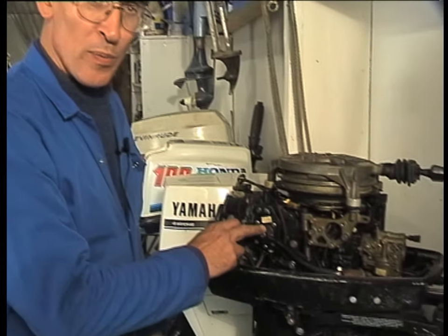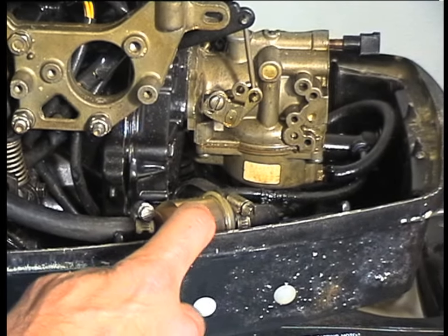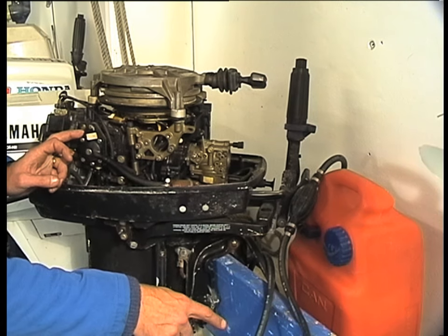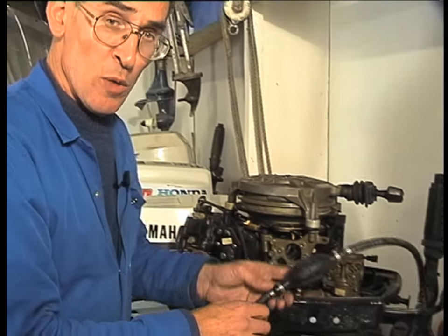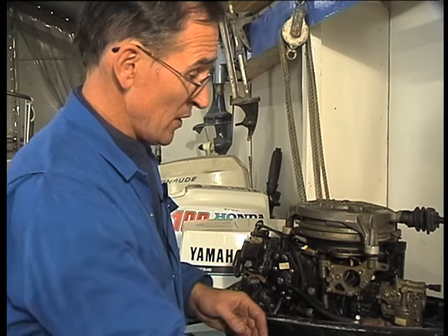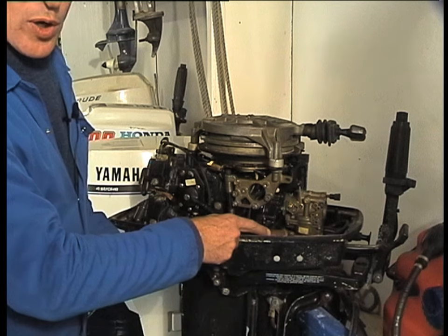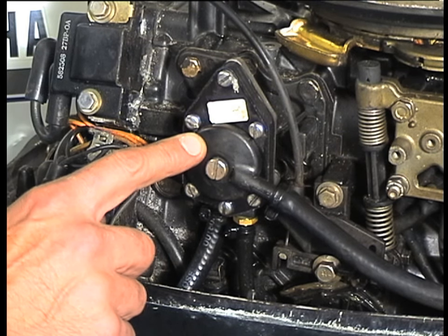Number two on our list is the fuel system. Outboard motors have a fuel pump, several fuel hoses, a fuel filter, one or more carburetors or a fuel injection system, an external fuel hose leading to the fuel tank with a bulb in it, and the fuel tank itself. The most common faults are fuel bulbs starting to age and crack, fuel hoses splitting, carburetors having many small components that can fail, filters blocking up with bacteria especially in two-stroke outboards, and the fuel pump diaphragms splitting or cracking.